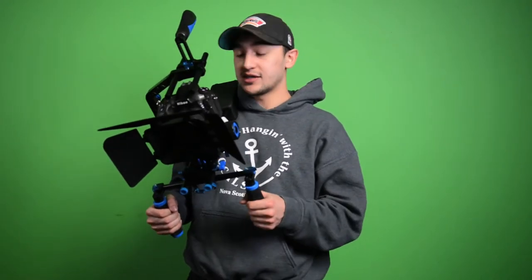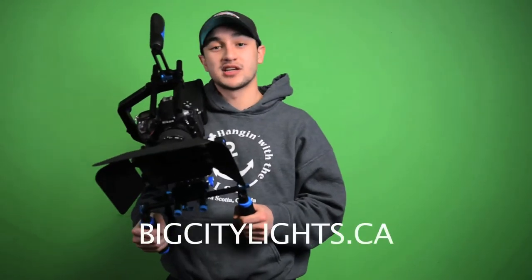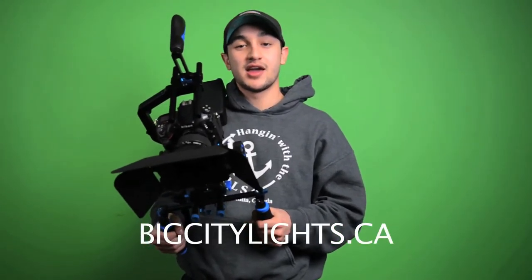That was our overview of the Big City Model 1 shoulder rig. I would highly recommend it to any beginner to intermediate level filmmaker, as it provides the stabilization you need for tracking shots, panning shots, and any shot where you won't be using a tripod. It's not as expensive as a steadicam rig but will get you the results you need. It's lightweight, very easy to set up, and you can get right into it. Visit us at bigcitylights.ca — thanks for watching.